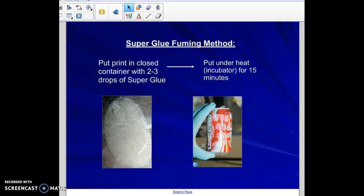Once you have the fumed print, you can either take a picture of it or dust it. The black powder will adhere to the superglue, and then you can lift it the same way you would lift a dusted print.